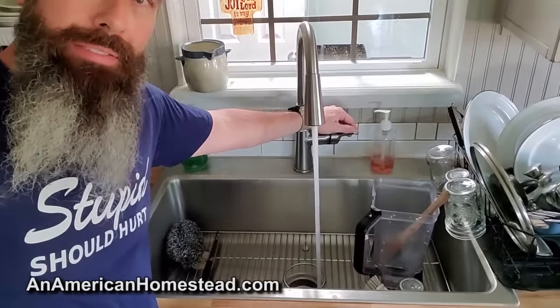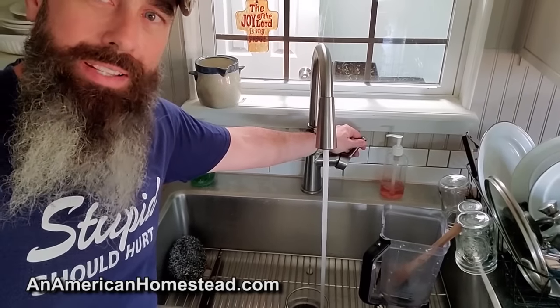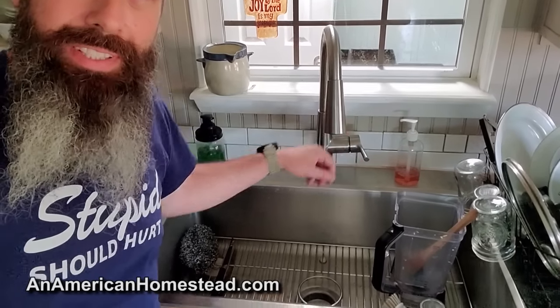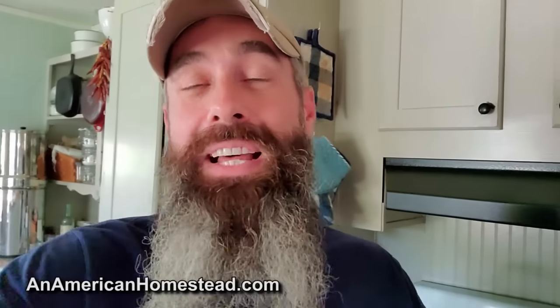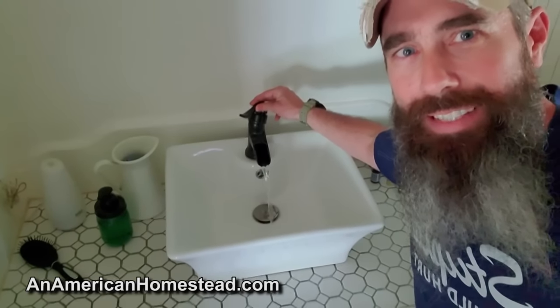And finally your endpoint — we have hot and cold running water. It works great, we love it. Who would have thought the homestead would have pressurized hot and cold running water off-grid? We actually ran the lines to the shower and bathroom too. We have a sink in there — look at that, water in the bathroom and shower as well.